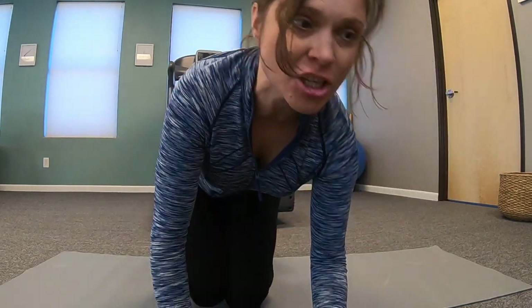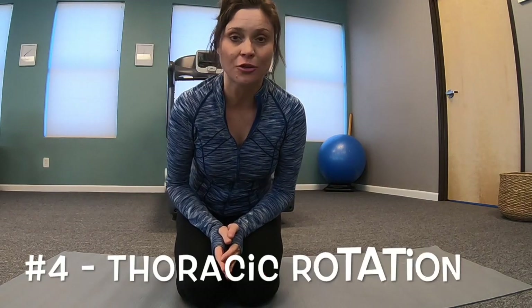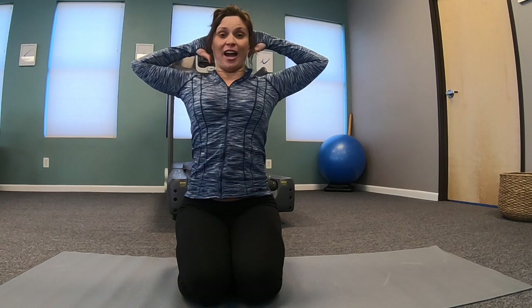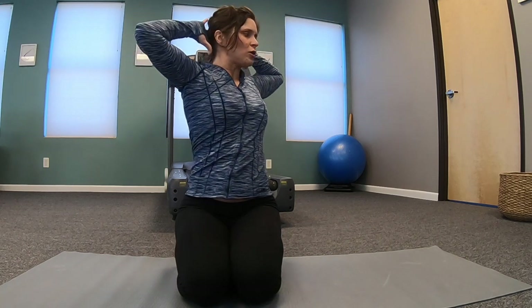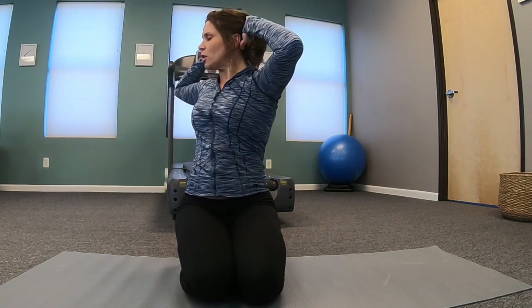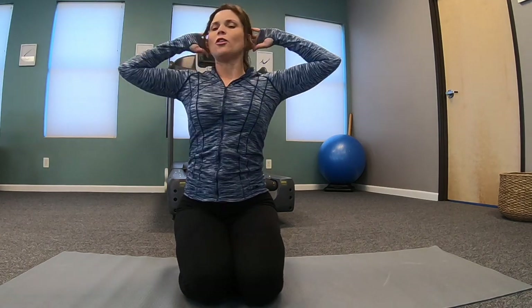The last element is to make sure that you have thoracic rotation. Get on your knees, hands behind your head, and rotate one way — it should be that far — and rotate the other way. Those are the four main elements that you need to have a nice healthy run, and they should be incorporated in every dynamic warm-up. Let's go to the warm-up.